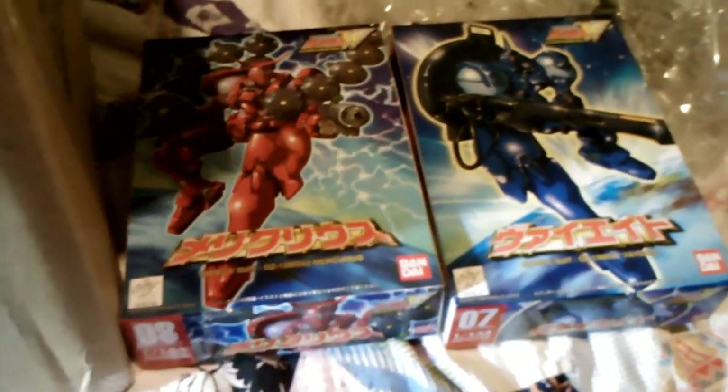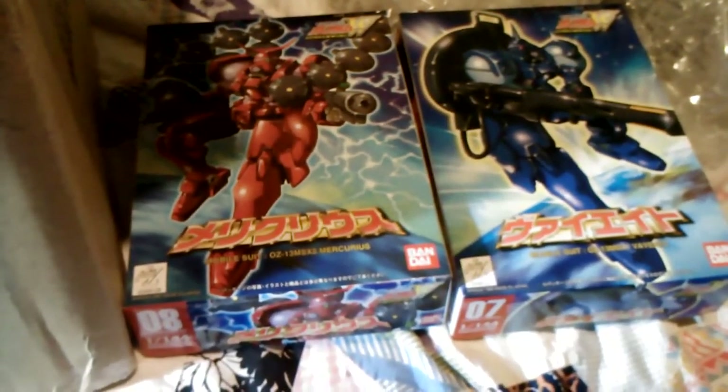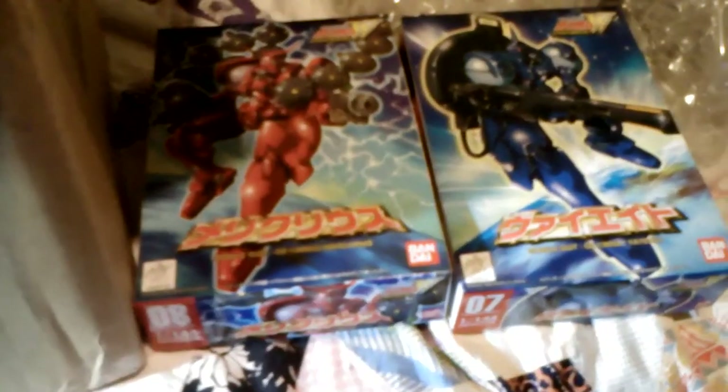But now I've got these two, along with three Tallgeese III high-grade kits, so I can do all three Tallgeeses with the movable torso. Anyway, so that's that. I'm happy to get those.